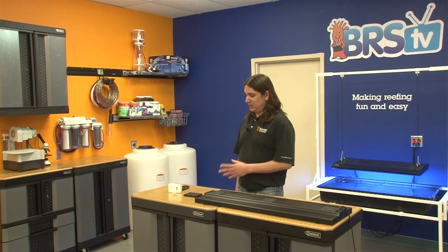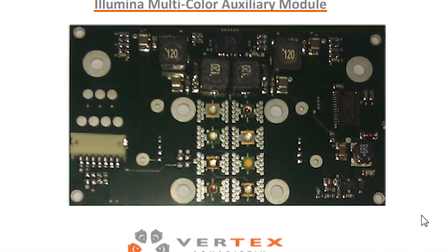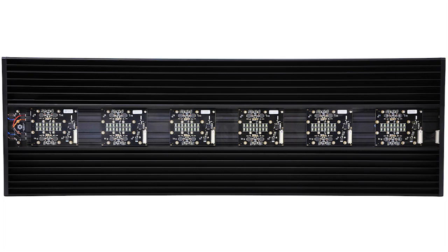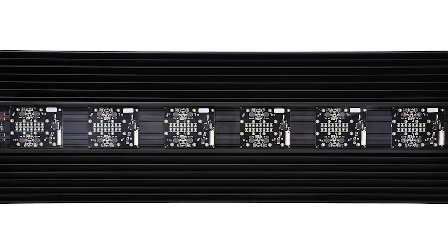For instance, the color pad that we are going to install today has two red, one green, one upper range UV, one violet, two indigo violet, and one warm white. Even after installing all this we still have upgrade slots available when new spectrums emerge.